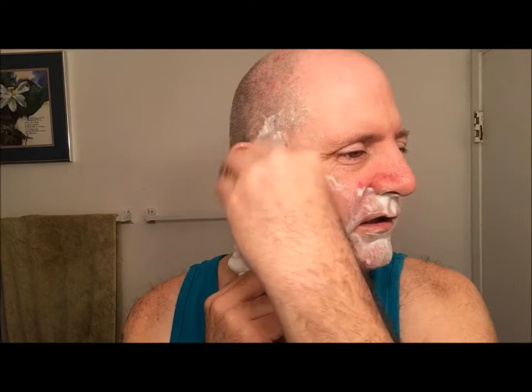The razor hasn't skipped once. I don't think I've got any nicks. Really really good shave.